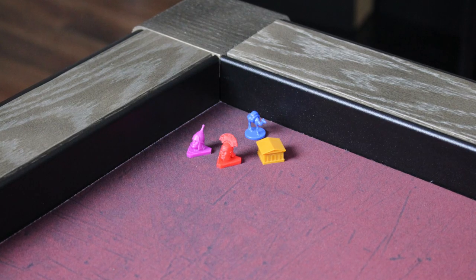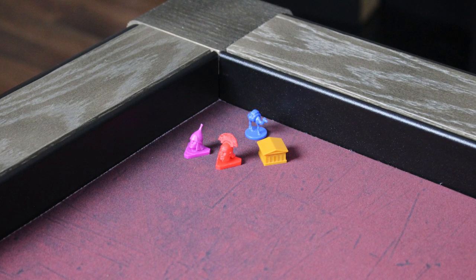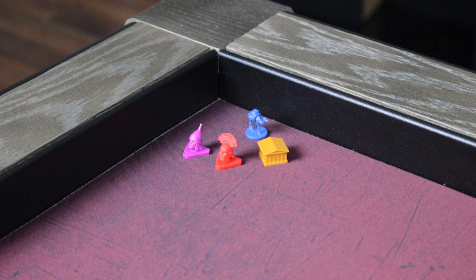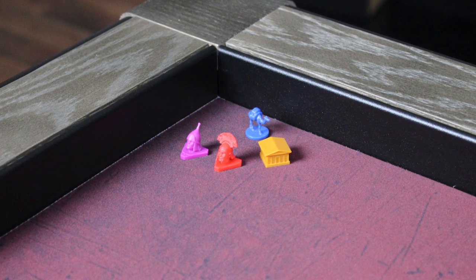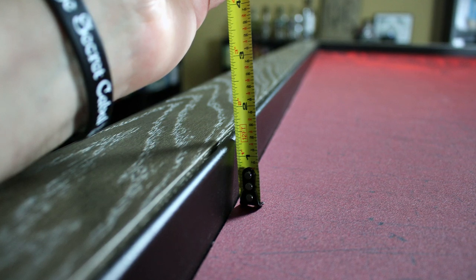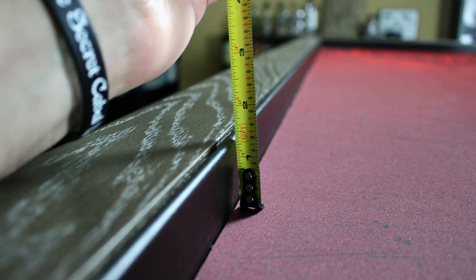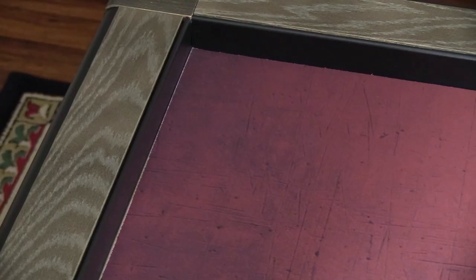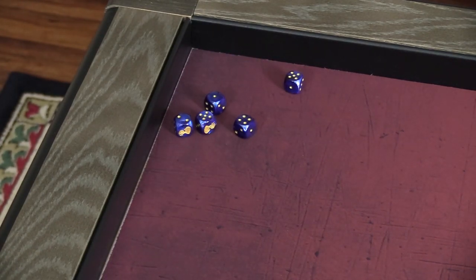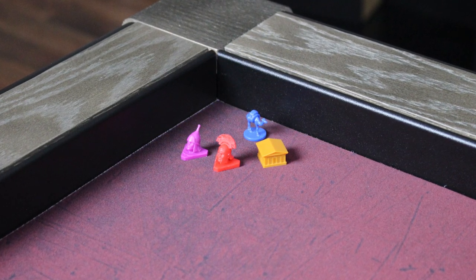Another concern I had completely went away when I got mine — the recessed playing surface. I don't like gaming at a craps table; I hate reaching down into a deep game table. This one has a recessed surface, but it's only a little bit — just enough so that it doesn't feel intrusive, but also makes sure your dice don't hit the floor every five minutes. I really like the very lightly recessed surface of the game topper.